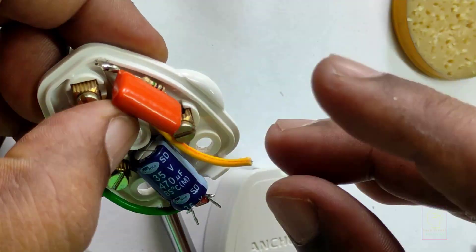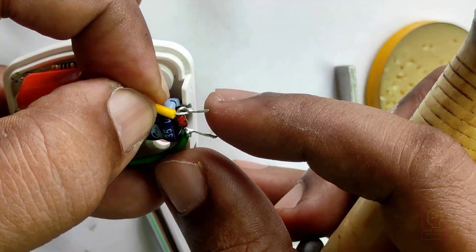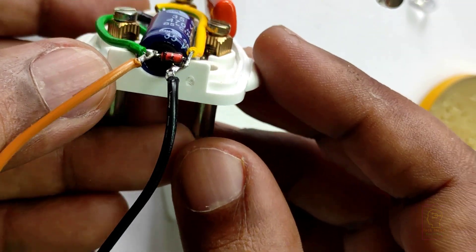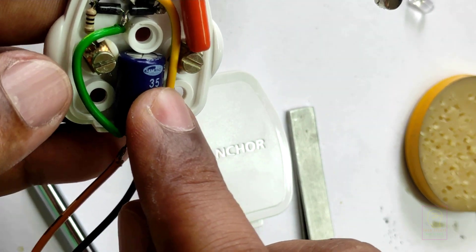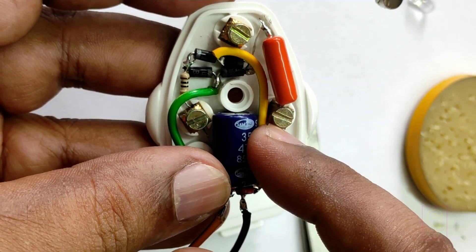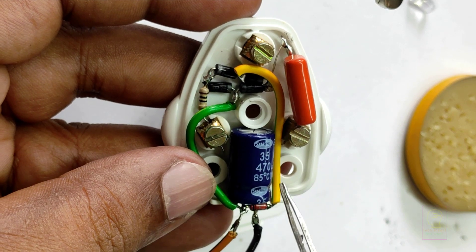If you have any other idea for assembling this power supply, please comment on this video. If you like our video, please click the like button. Brown wire is positive and black wire is negative. It is very dangerous to play with high voltage. Before testing this, please check the circuit carefully. Also fix all the components including connection wires using a glue stick perfectly, so that if the three-pin plug falls, it will not change the component positions.